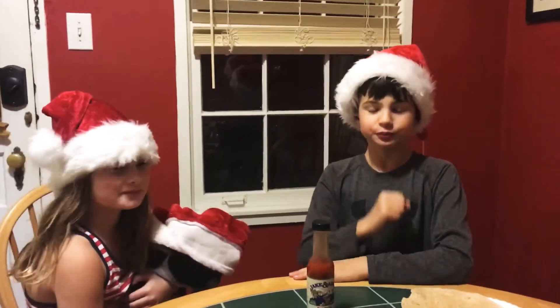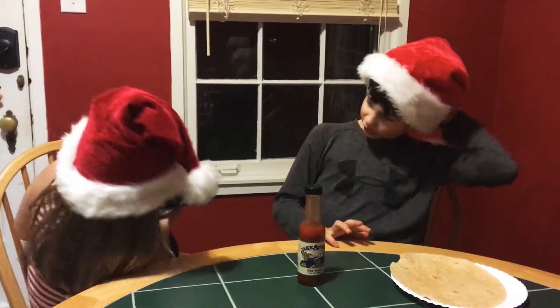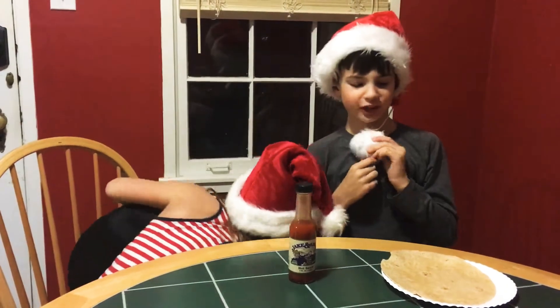Hello everyone, welcome back to another episode. Today is a Christmas themed episode — Christmas is on its way, and we're all wearing Christmas hats.